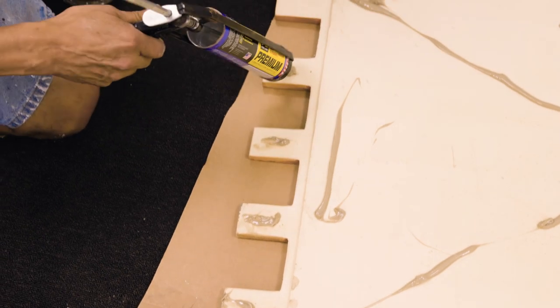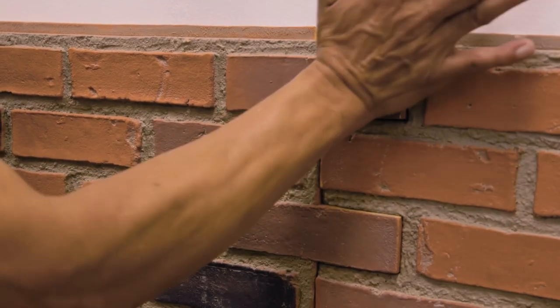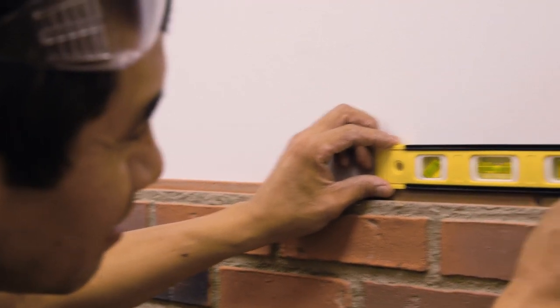The following panels should also have adhesive on the backs of each finger to secure it to the previous panel. Check the level along the new panel, as well as the level of the joint before screwing in.